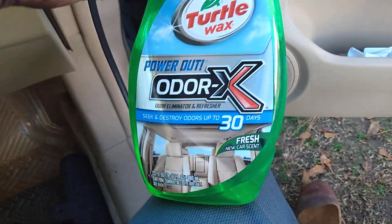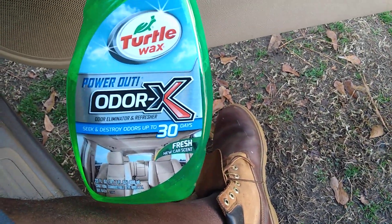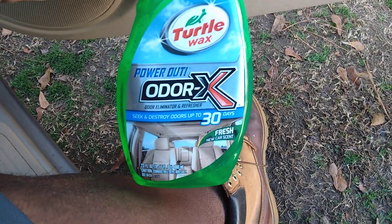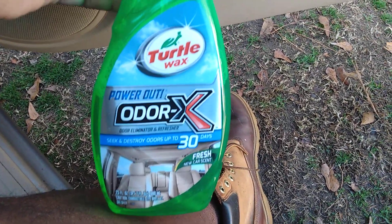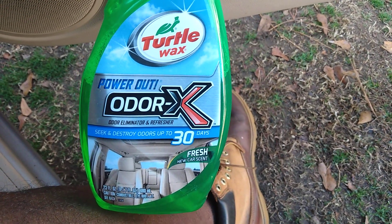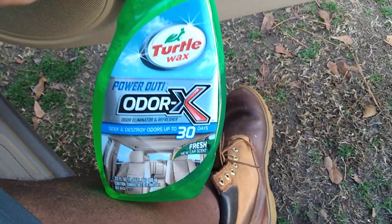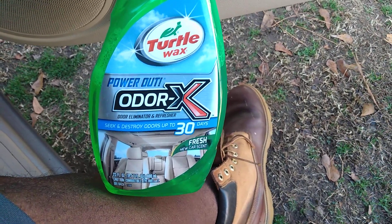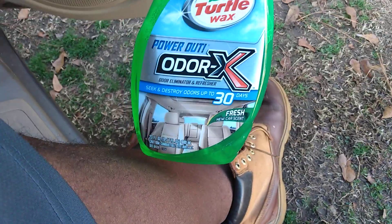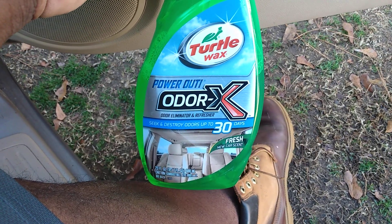I just thought I'd share that because no one really talks about this now. I guess Turtle Wax just dropped so many new products that people probably forgot all about this one. But I still got it in my arsenal — it's the Power Out Odor X. I think every detailer should have this in the arsenal to seek and eliminate odors out of vehicles. I will definitely get up on it if you ain't got it. You can still get it on the Turtle Wax website or look on Amazon.